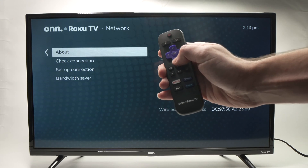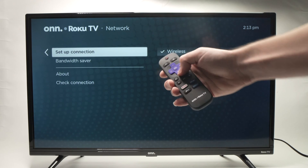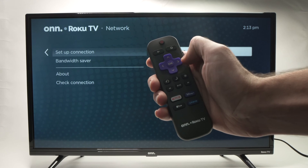Then, you need to go down with the down arrow and select Setup Connection. Press OK. Then, press OK once again.